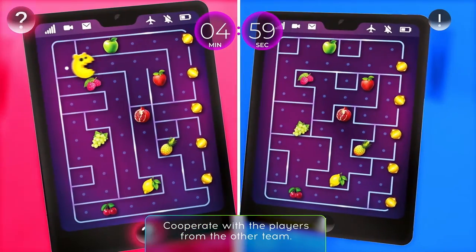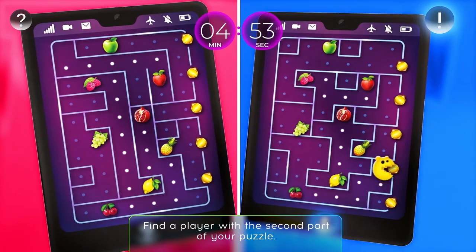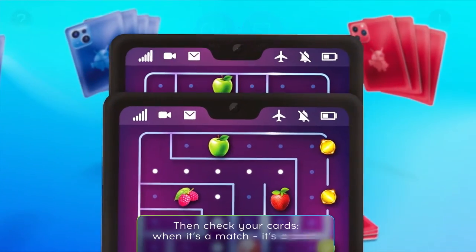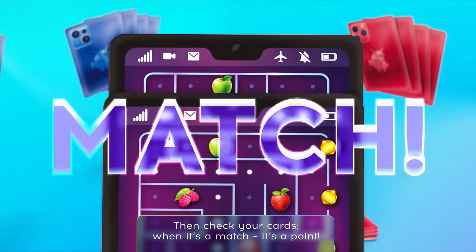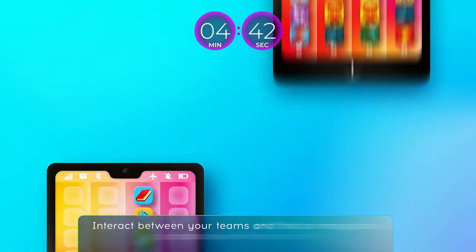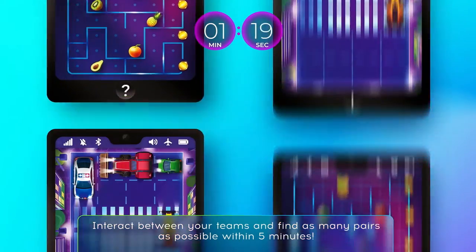Cooperate with the players from the other team. Find a player with the second part of your puzzle. Then check your cards. When it's a match, it's a point. Interact between your teams and find as many pairs as possible within five minutes.